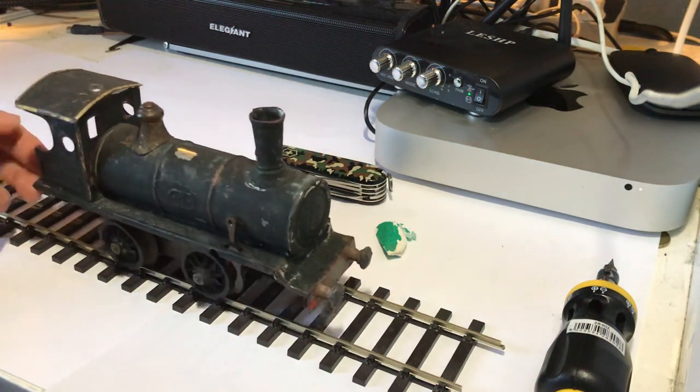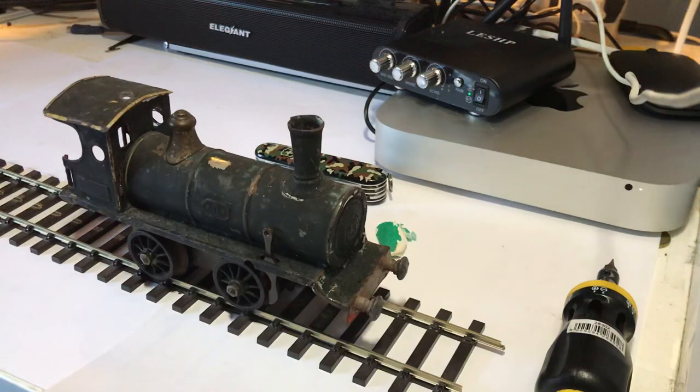Hello folks, welcome back to the channel and welcome to today's video where we are continuing with this little old gauge clockwork locomotive. I'm sorry that there was no video yesterday.